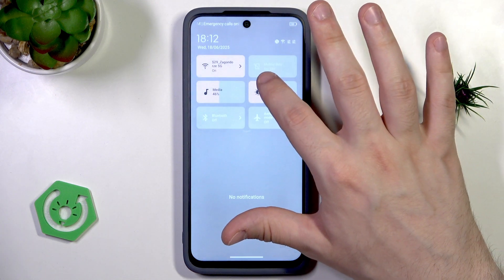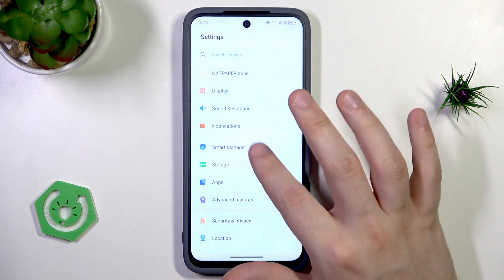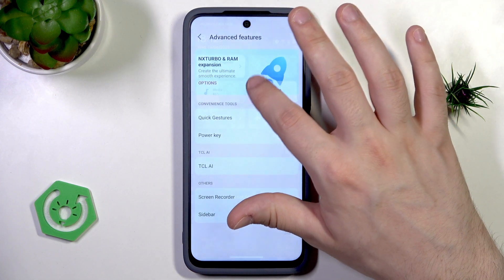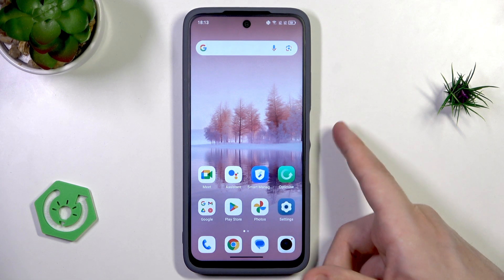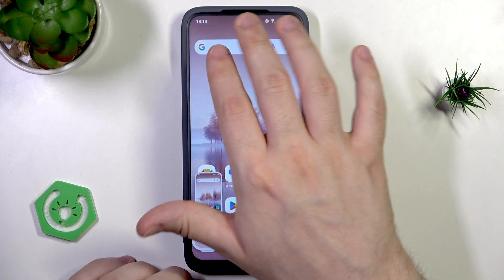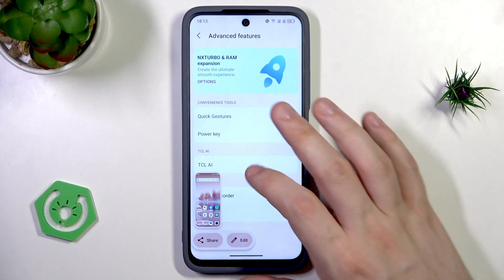Now let's scroll down and go into Advanced Features, then open Quick Gestures. One of the gestures is the three-finger screenshot — swipe down with three fingers simultaneously to take a screenshot. The basic option is clicking the power button and volume down button together. But now let's slide with three fingers and as you can see the screenshot has been successfully taken. Let me repeat that — just like that, and the screenshot is made.